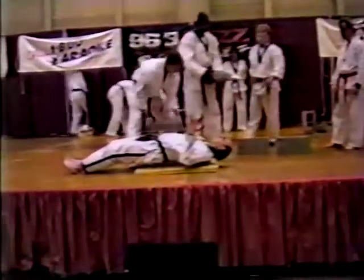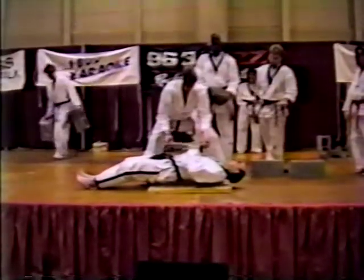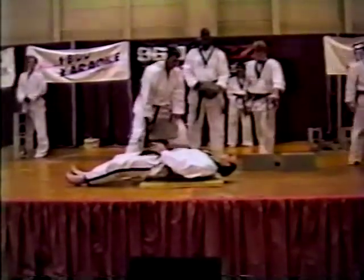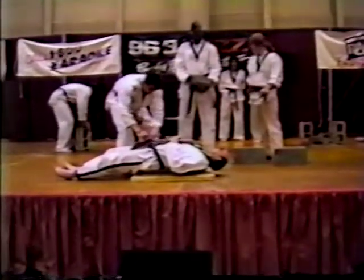As he lays these bricks down here, he must adapt to the force to make sure his body remains strong, rigid, and all the muscles involved are going to be well set and in position.